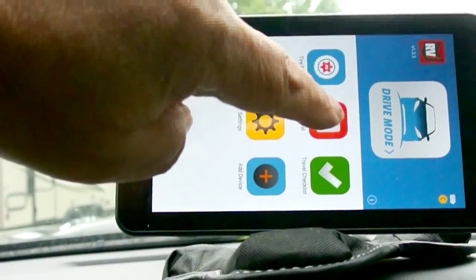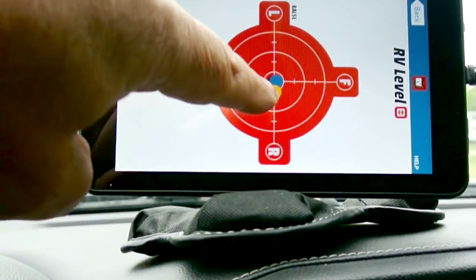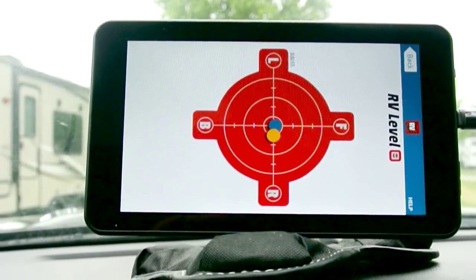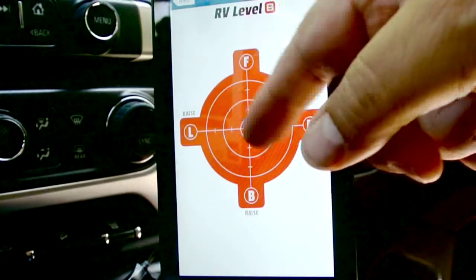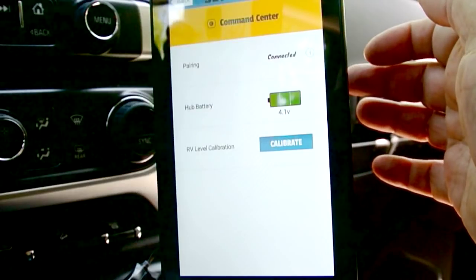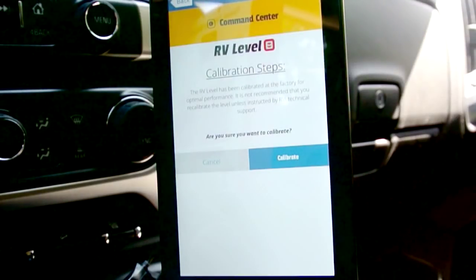Once we get to the site, we can go to the RV level and see how level we are — just back up or go forward a little bit until it's as close to level as possible, which makes leveling the rig easier. One thing I like to do before leaving is to recalibrate the leveler. It's actually off a little bit now, so we go to Settings, then Command Center, then RV Level Calibrate. The unit says the RV level was calibrated at the factory for optimal performance and recommends not recalibrating unless instructed by RVI technical support.